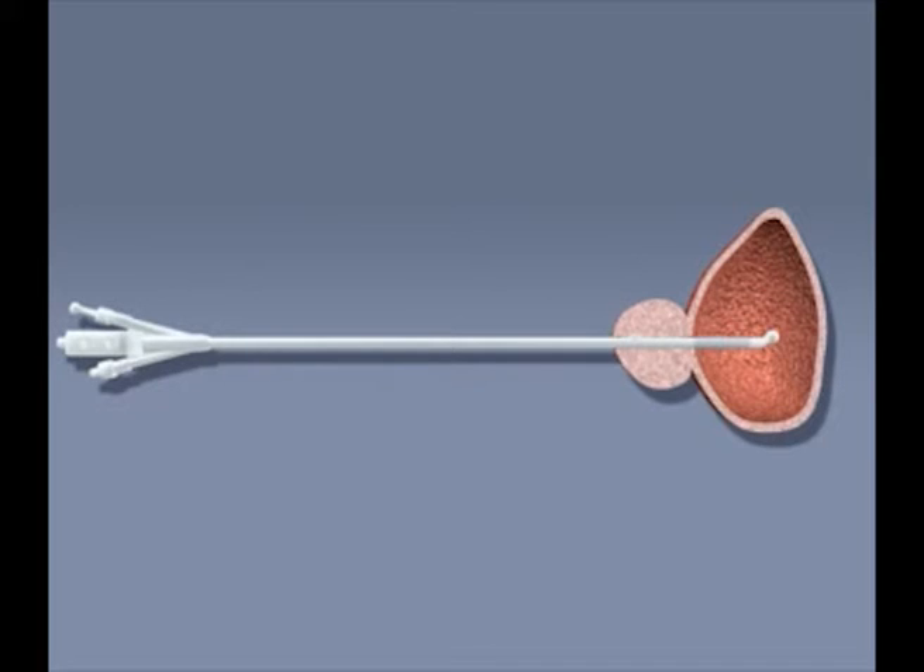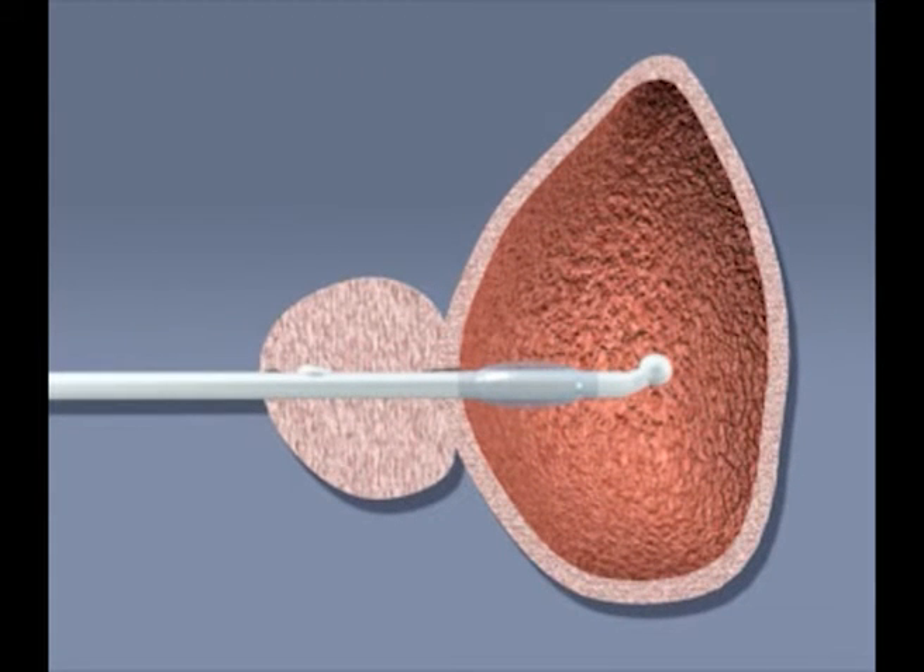In transurethral microwave thermotherapy, it is desirable to have an ellipsoid radiation pattern with low backward heating in order to protect the external sphincter from excessive heat, while the upper part of the prostate and the bladder neck are exposed to high temperatures.